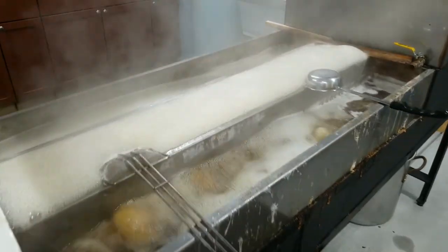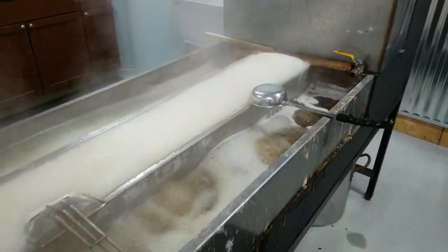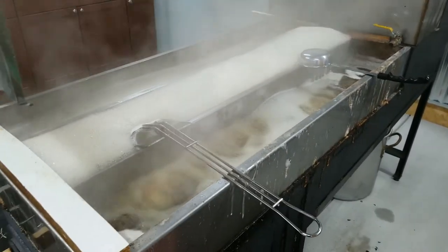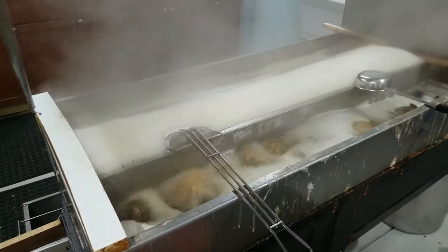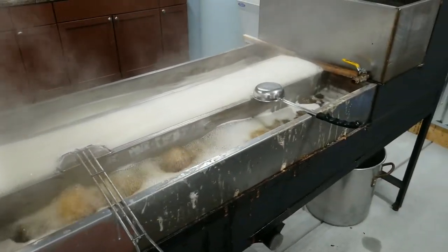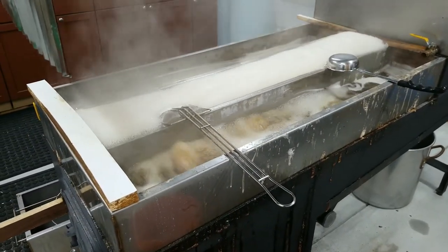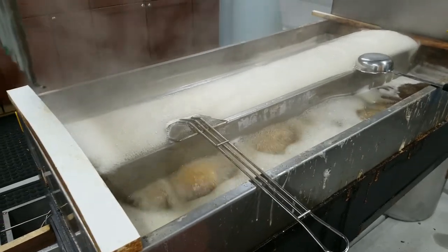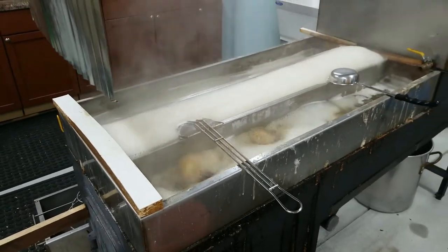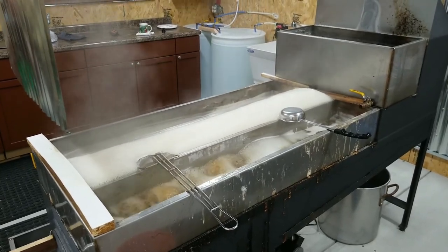Getting down to the end of another boil. Lots of good dark color. We're getting some 219-degree readings, so that's telling us we're real close, but the refractometer is telling us we're not quite there yet. We're letting the fire start to cool down and just letting it slowly creep its way up. Then we'll draw her off through the filter and get this round bottled up.